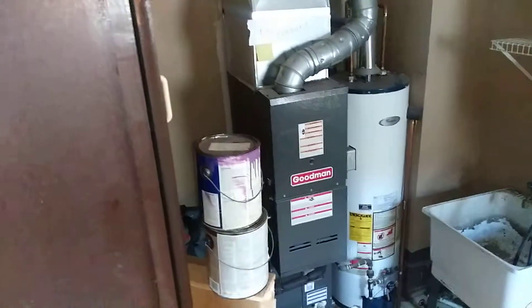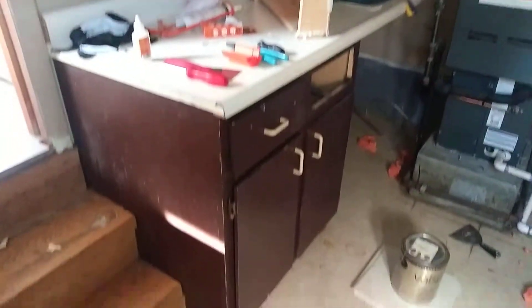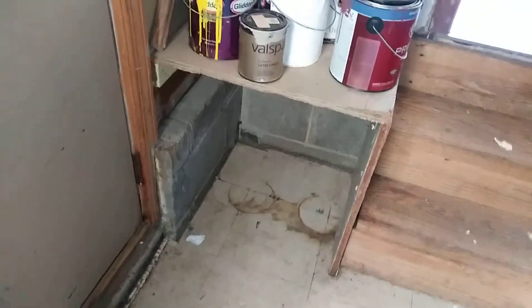This portion of the video is for a room count — a utility room. I suggest painting these cabinets, paint these steps, even this brick down here, because it just looks dirty and dingy.